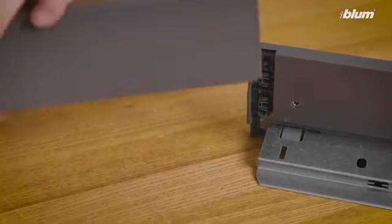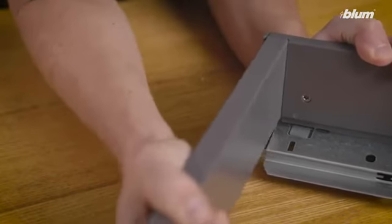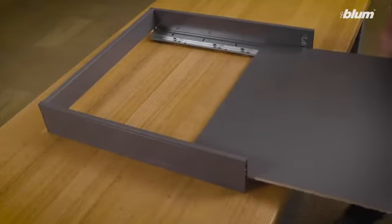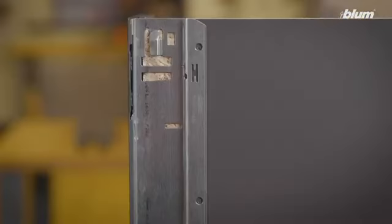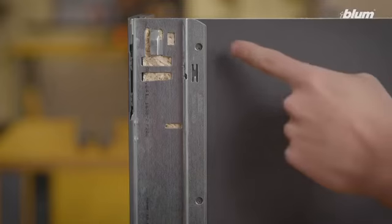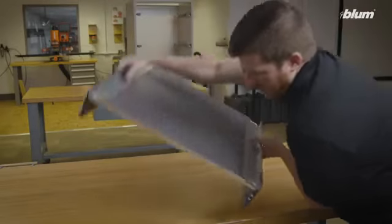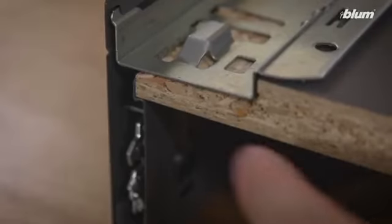Once the drawer back is assembled, attach the drawer back to the rear of each drawer profile. Slide the drawer bottom into place between the drawer profiles. Make sure that the drawer bottom's pre-drilled holes are at the front of the drawer. Carefully turn the drawer over and pull the bottom slightly forward until it is flush with the front of each drawer profile.